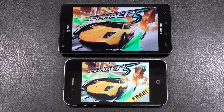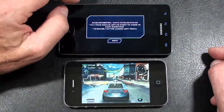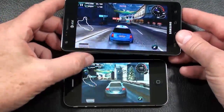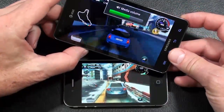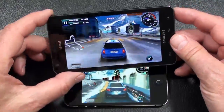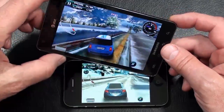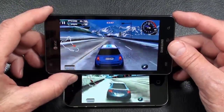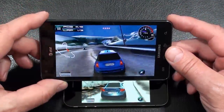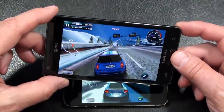I'm going to try a little gaming on both contestants. We'll run Asphalt 5 first. Three, two, one, go! All right, here we go. Not bad considering I'm looking through a camera... and that's what I get for opening my mouth. Got a good look at the road here. All right, that's the Infuse 4G.